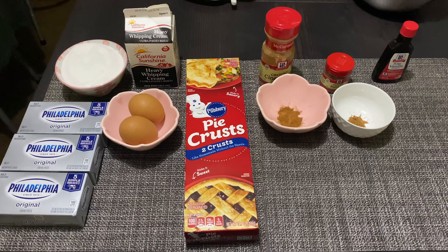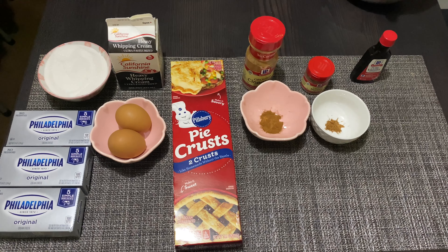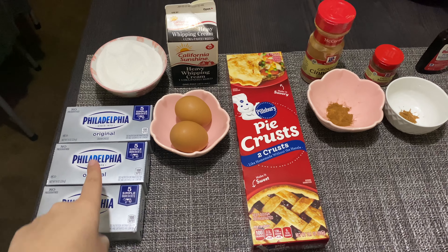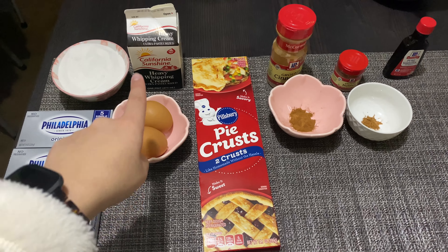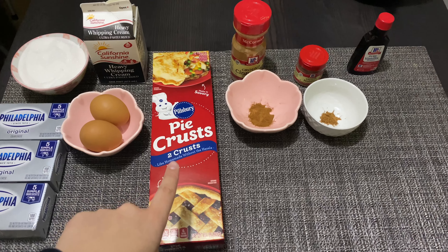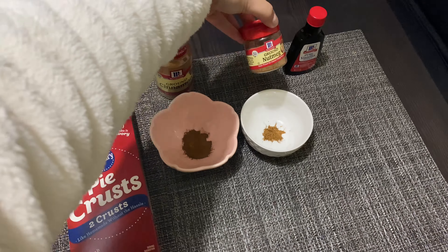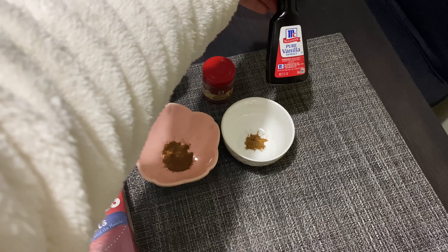Hi guys, welcome back! Today I'm going to teach you how to make my delicious apple pie cheesecake recipe. We're going to start off with the cheesecake part, so we're going to need three cream cheese packs — 24 ounces — one cup sugar, two eggs, one cup heavy cream, two pie crusts, two teaspoons ground cinnamon, half teaspoon ground nutmeg, and one teaspoon vanilla extract.